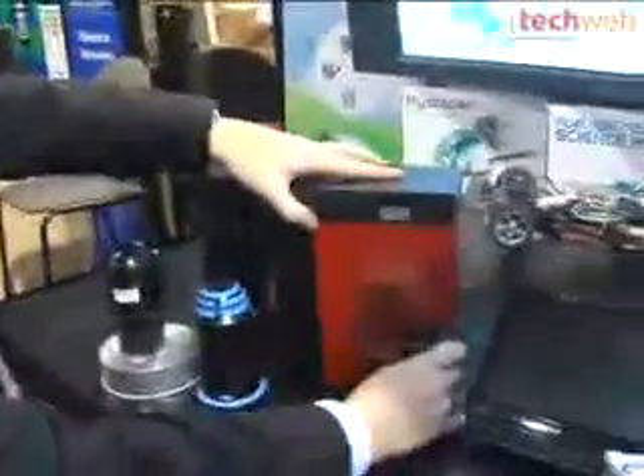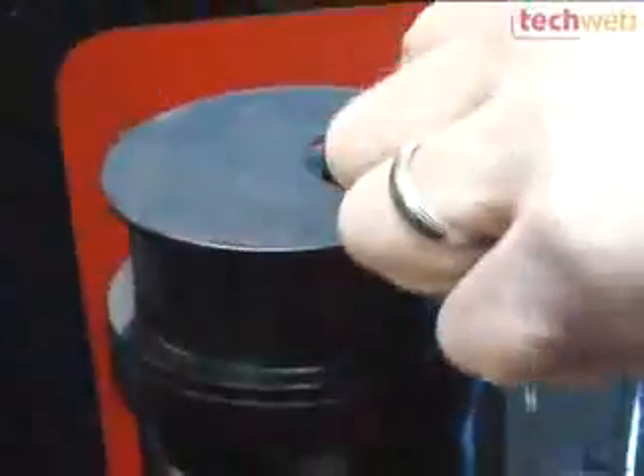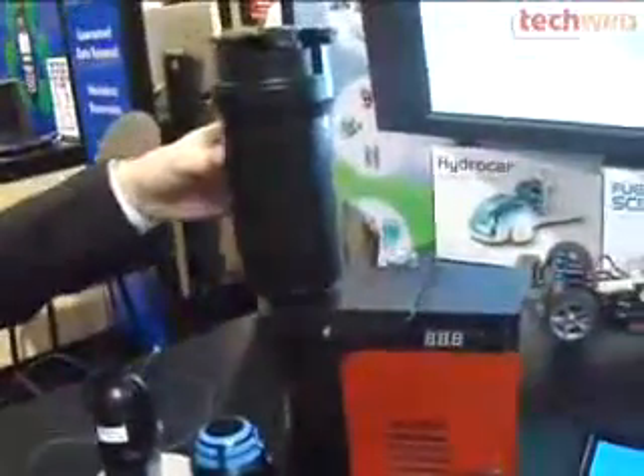That's right. This is a generator that we've put together, which is basically using a cartridge. This cartridge can be stored for quite a long time. It just uses water to generate electricity. Here's a cartridge in it, and there's a cap — it almost looks like the gas cap on your car. You fill this up with water and just slide it into this device.